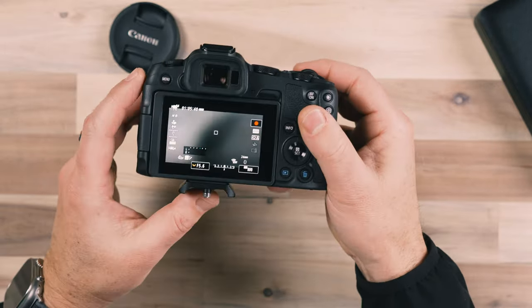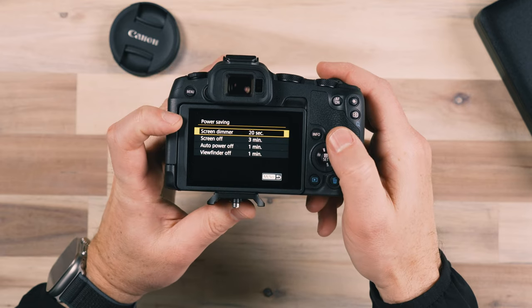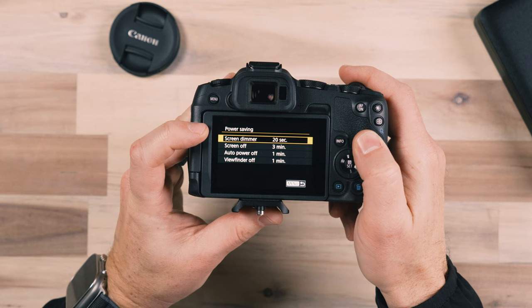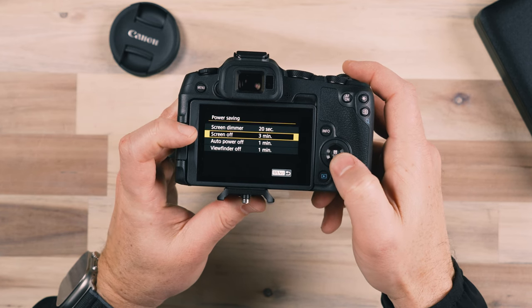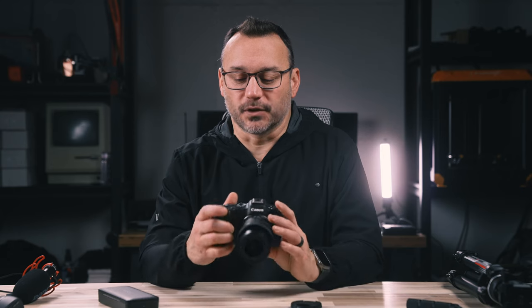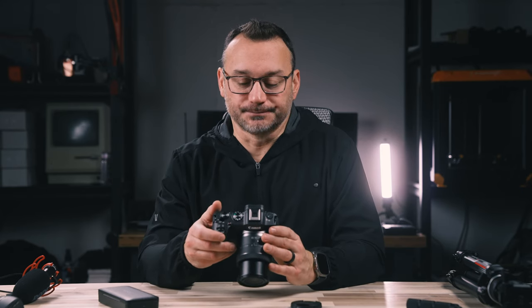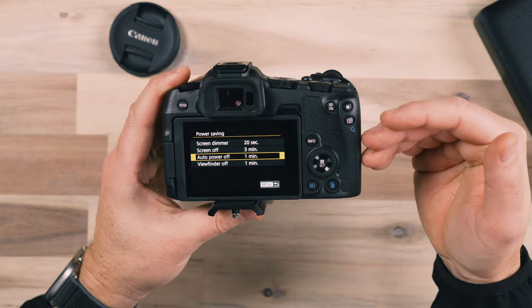Let's talk briefly about battery management. Shooting video drains your battery a lot faster than anything else. Go into settings and under power savings, make sure things are set up properly so your camera isn't running unnecessarily. Screen dimmer at 20 seconds means the screen will dim after 20 seconds of inactivity. Screen off can be set to three minutes — after three minutes with no activity, the screen turns off to save battery. Auto power off is also good in case you set the camera down and forget to turn it off. With those settings, you ensure your camera isn't using battery unnecessarily.